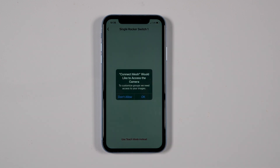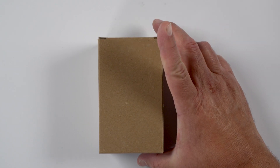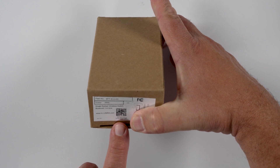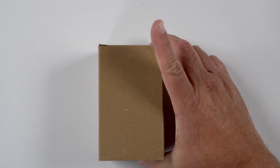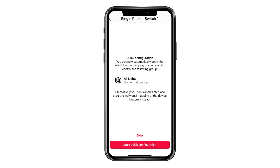Click on the rocker switch that was just added. Your phone will request access to the camera to take a picture of the QR code located on the back side of the switch. Note: the same QR code is also on the outside of the box the switch came in. Once you scan the QR code, the app offers a quick configuration option that will automatically apply the default button mapping to control the group it has selected for you. Click Start Quick Configuration if the group shown is the one you want to control.